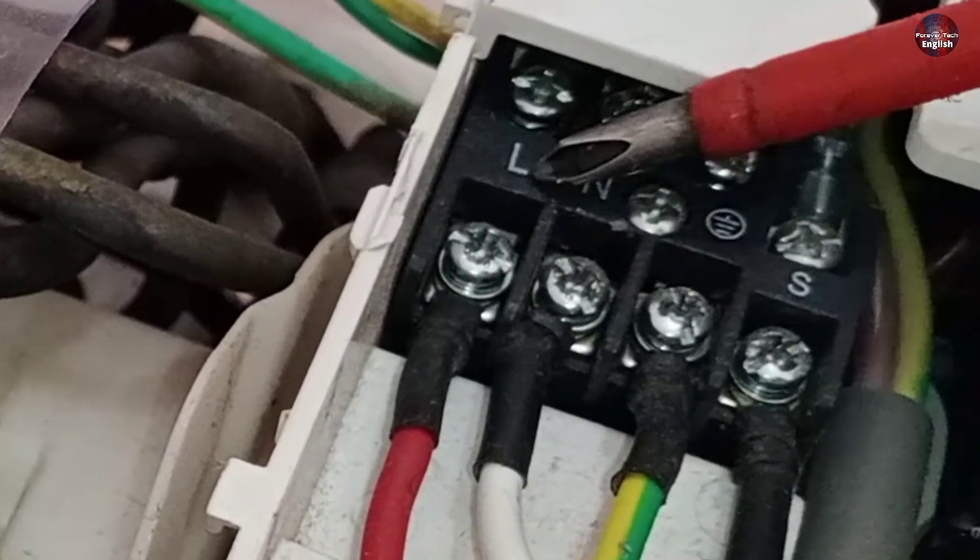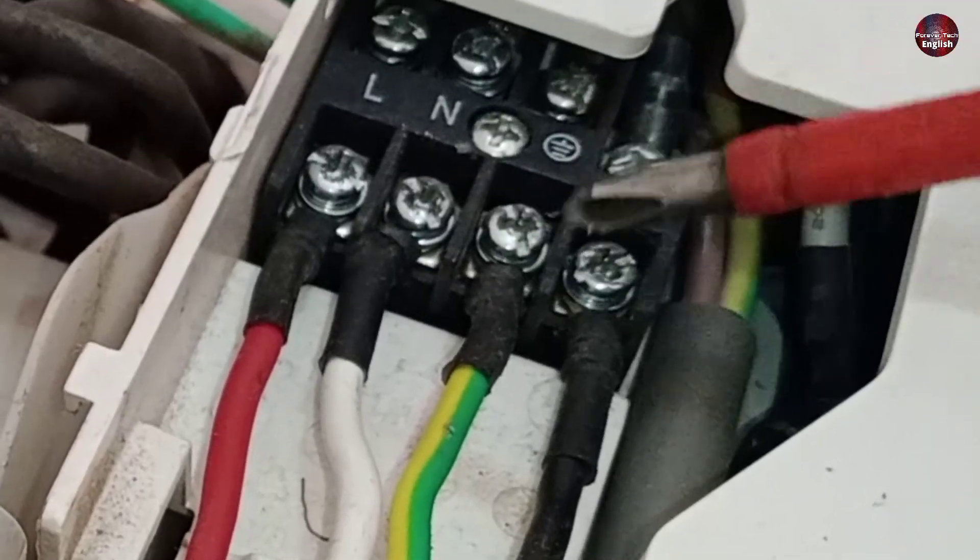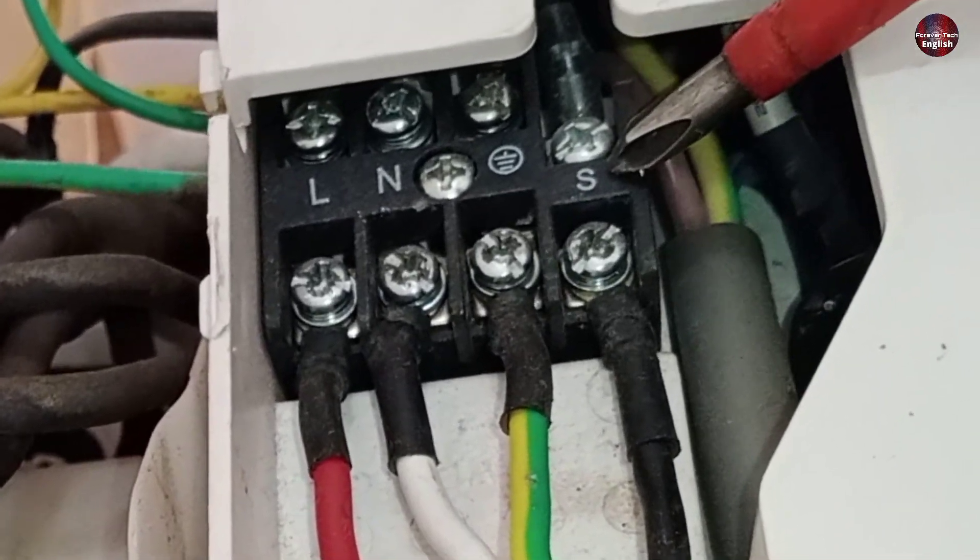I have installed the red wire in the line connector, white with neutral, and yellow and green wire with earth, and black I have installed with the signal wire.